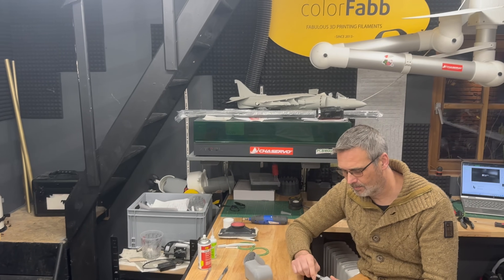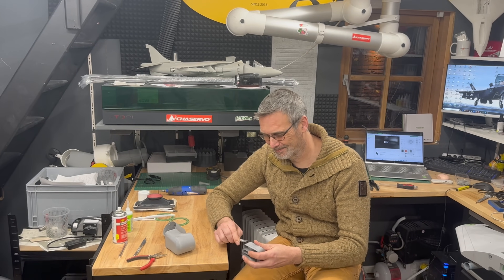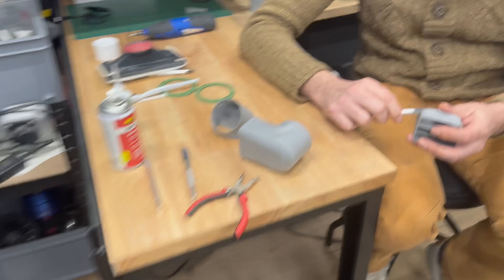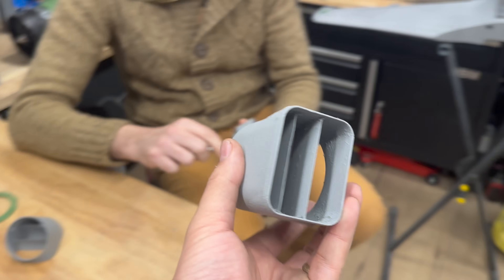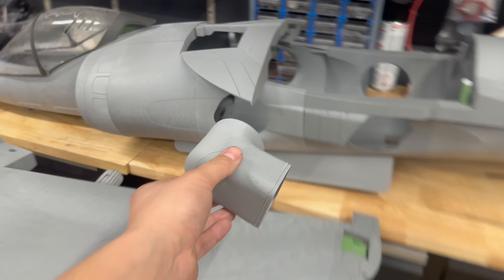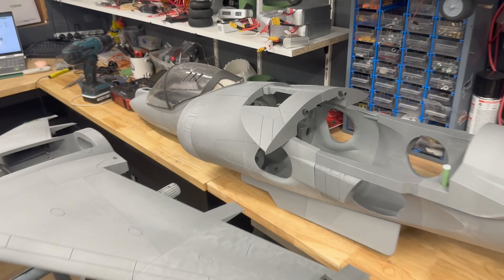Tonight we have help from my friend, the world-famous Danny. Thank you so much for helping me cleaning these nozzles! These will be attached to the Harrier later in the video when we install the Pegasus - it's going to be amazing.